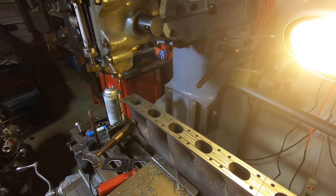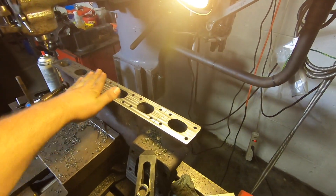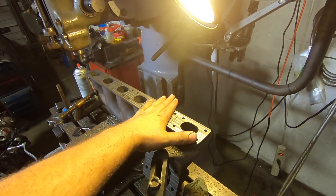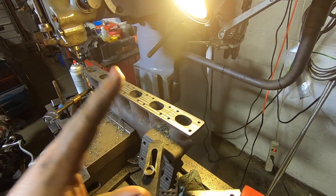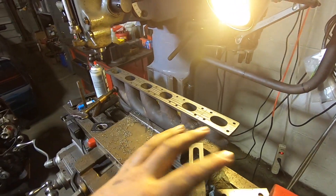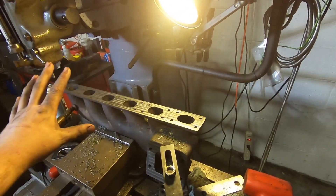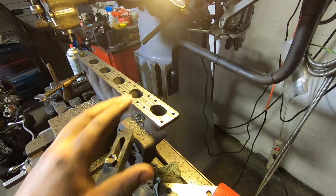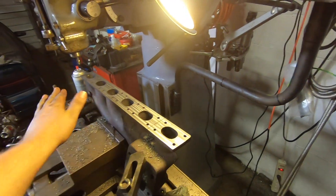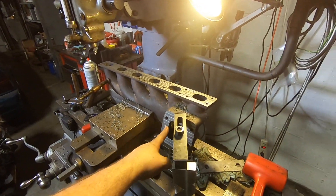That went very well — nice and flat now. I had to take a lot off of this, like 60 thousandths to get flat. This thing was so warped. I hope now that it's heat cycled a thousand times over six years it took a set and it's not going to move again. 60 thousandths off the flange — it's gotten a little thinner than I would like, but she's flat there, she's flat there.